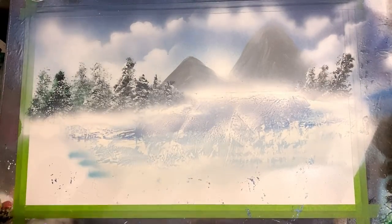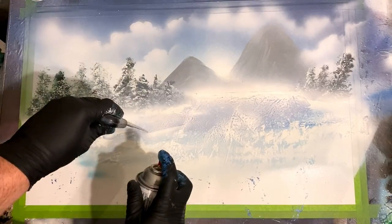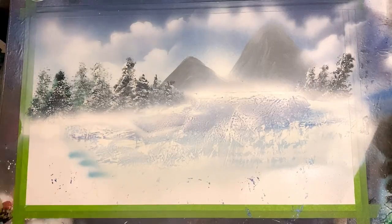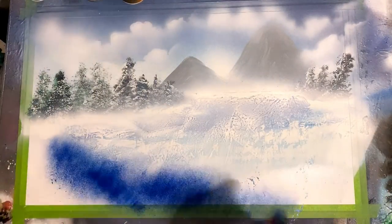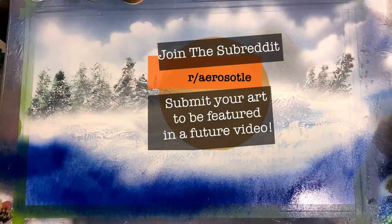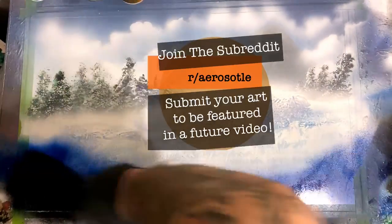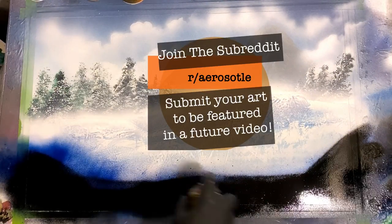I always like tackling new subject matters. I'm getting sick of always painting outer space and sci-fi stuff, so it's really nice to jump in and do a pretty little landscape today. Hopefully you guys are painting along — if you are, make sure to share your artwork over on the Reddit subreddit Aristotle. A little community we are building over there and we're also doing a weekly video where I feature all the submissions from the subreddit.